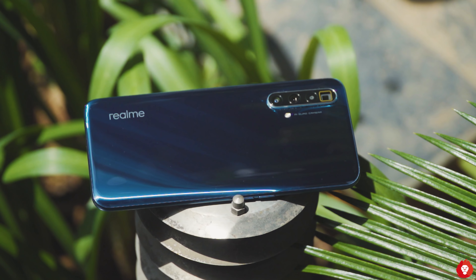Overall the Realme X3 Super Zoom is a very great camera device — it gives you great video all around, good photos overall, and especially a great telephoto experience that you can find only on higher end flagship devices costing upwards of 50,000 to 60,000 rupees. That's it for this video guys — if you have any questions do let me know in the comment section below, see you again in the next one!